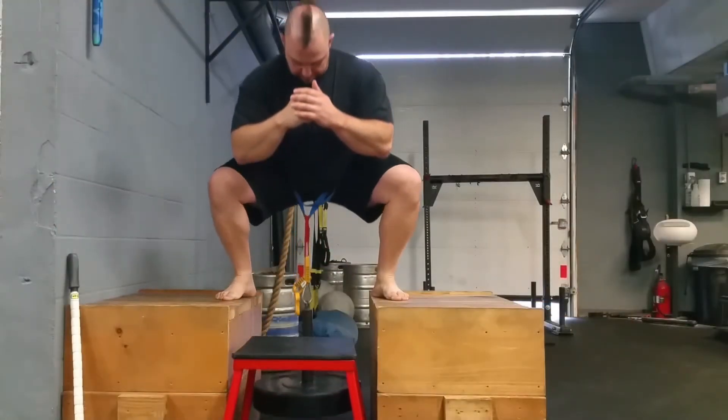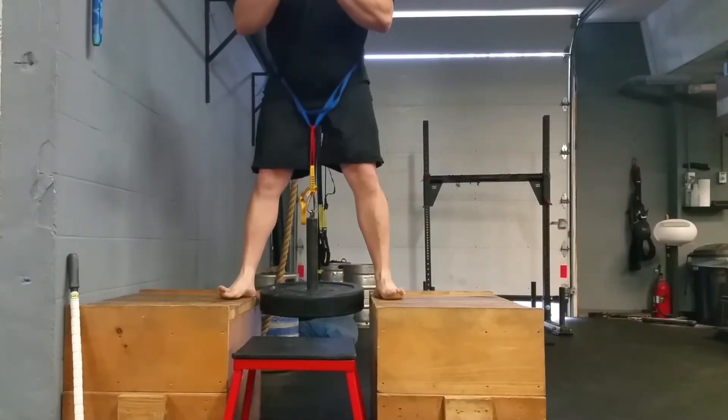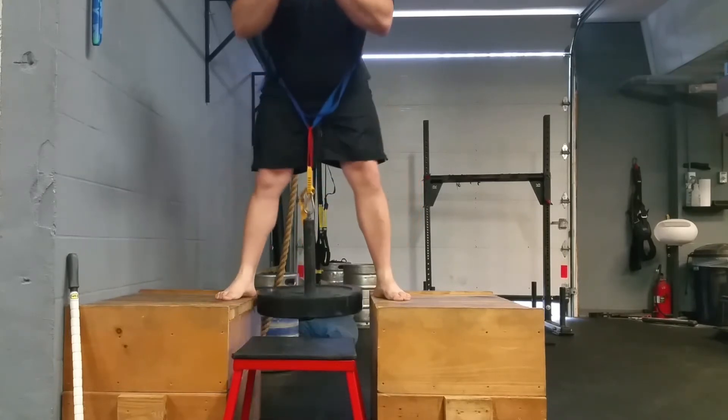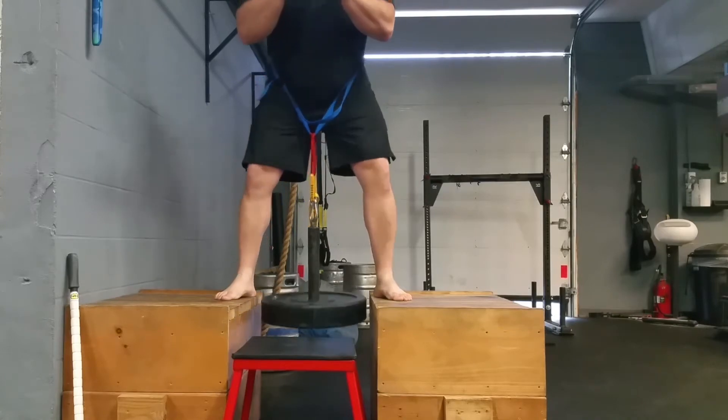When you set it up, you want to have the weight at the bottom just hovering off the ground. I found that if I try to go all the way to the floor and have it bounce off the floor, it kind of screws me up — at the top I get all off balance from the weight hitting. So you want it to be just hovering above the floor when you're at parallel.